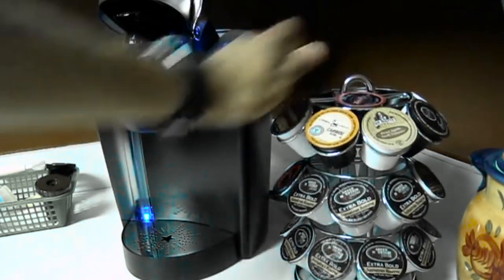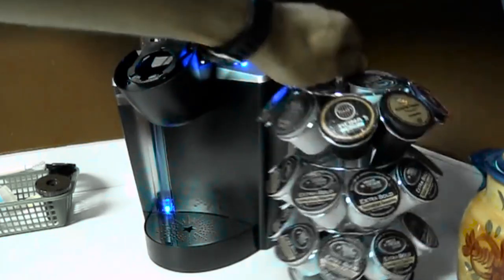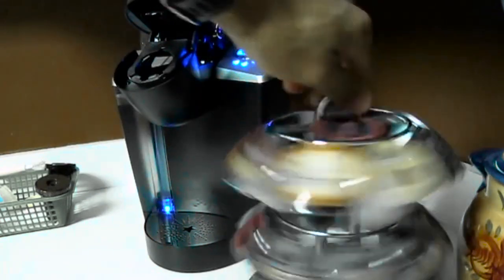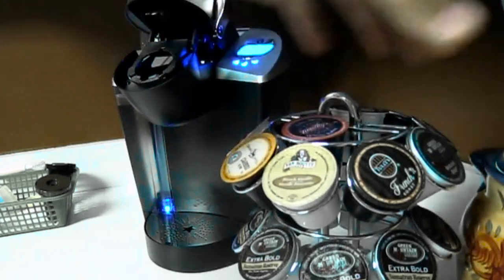So now we've got our nice machine and a nice K-Cup holder. People can come up, grab whatever flavor they want — it's really nice, it spins really nice. They had another one there called the Tower that was more like a wall, held 30 — 15 on one side, 15 on the other — but I kind of like the design of this one better.